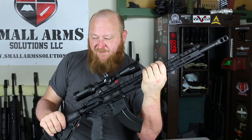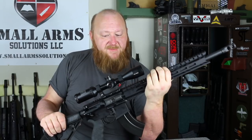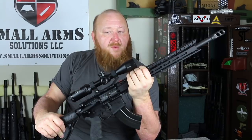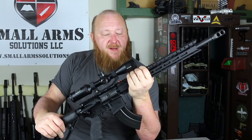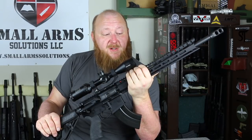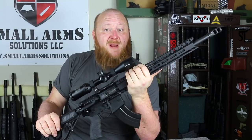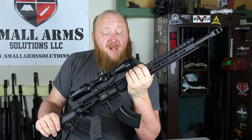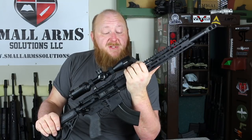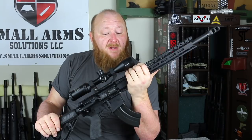The next rifle we have is the DB-15 in 6.5 Grendel. I have to say I was very, very impressed with the way this one performed. The ammunition I pretty much used with this was Wolf steel-case 100-grain Full Metal Jacket. I did shoot it at 100 yards — I wanted to see how it would work. I was very pleased with the Wolf ammunition. It was just a little bit over one MOA, which is pretty good compared to some 6.5 Grendel rifles I've shot with Russian ammunition. With the Hornady ammunition, this was sub-MOA. It did quite well.